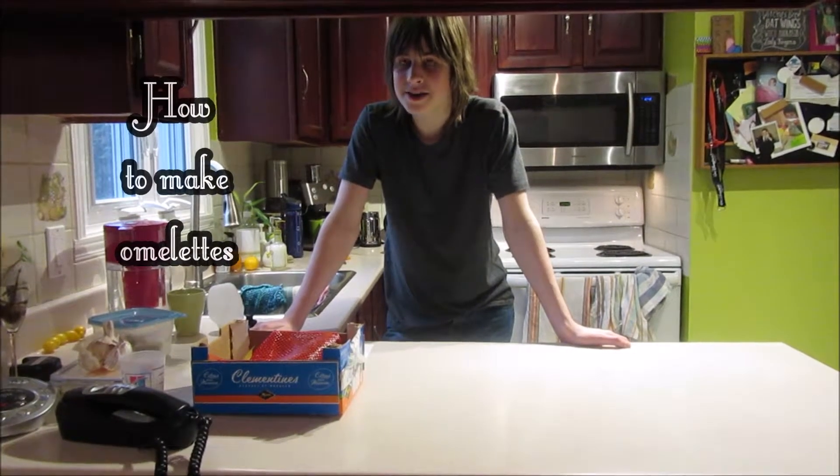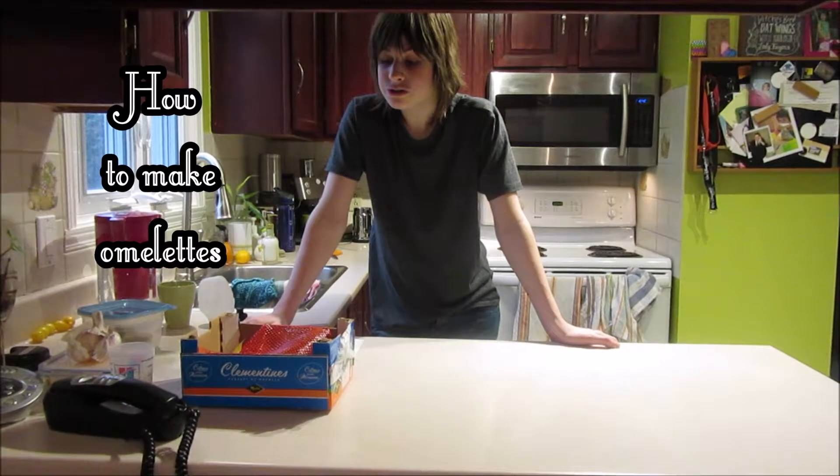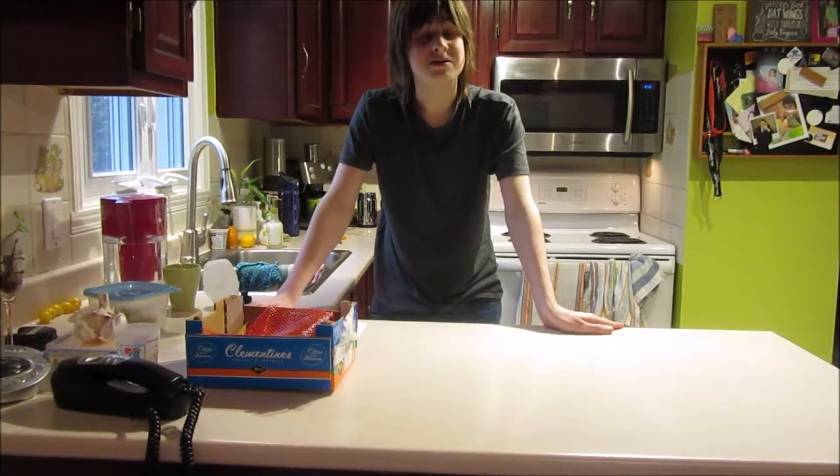Hey, you don't know how to make hominets? Alright boy, I'll show you right here and right now how to make that meal so simple.